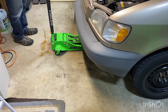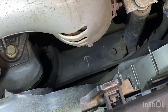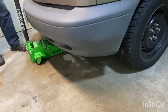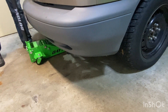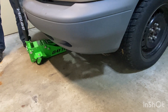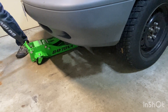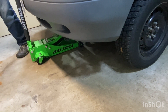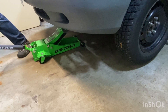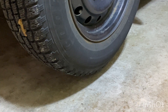Now I'm going to bring the jack and slide it underneath the Sienna. This slides so easily over the floor. There's my mark on the crossbeam, and I'm just going to slide the jack right underneath there — perfect. Now we'll see how many pumps it takes to get this vehicle off the ground. It takes one pump just to make contact with the vehicle, and then one, two, three, four, five, six, seven, eight, nine — nine pumps has us at just the right height to work with that wheel.